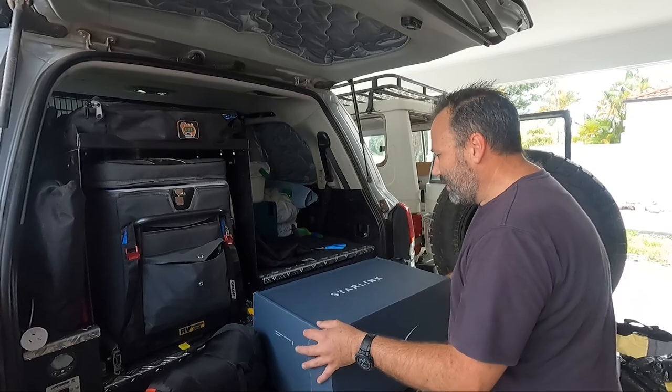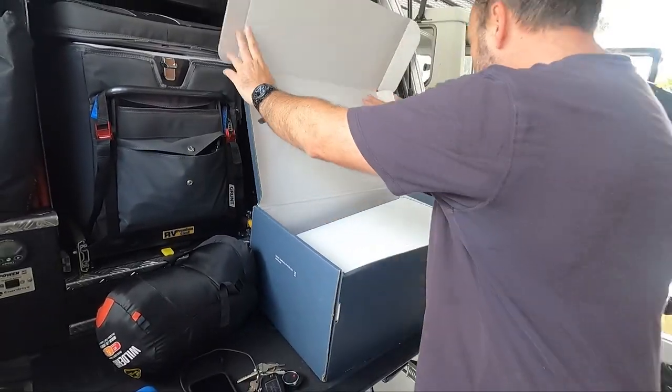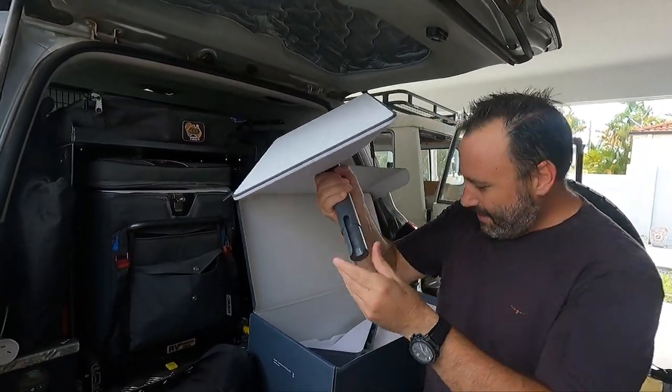So let's take it out of the box and see what we get with our Starlink Internet. It shipped reasonably quickly. Open it up — there is the dish. There we go, fairly exciting.